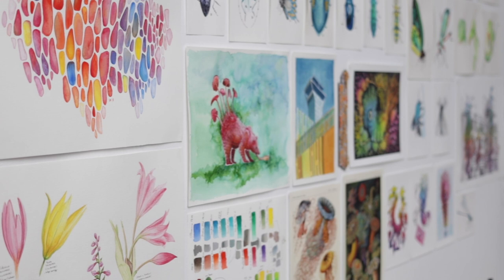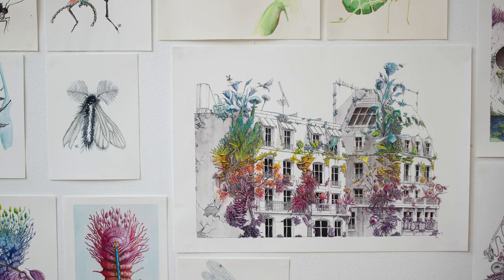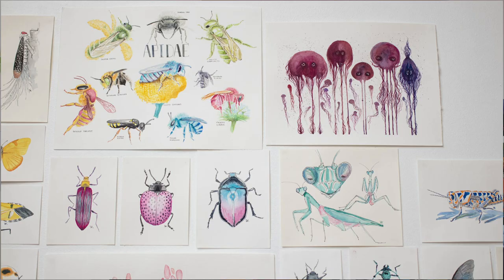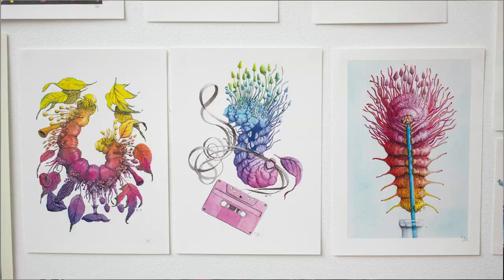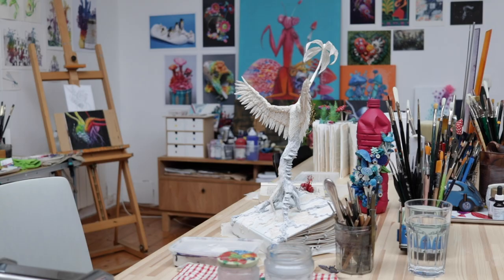I didn't really talk about what I have on the walls yet. Basically it's mostly my own work. I prefer having my own work on my walls simply because it helps me stay coherent and consistent in my own work, and I also don't get falsely inspired or too distracted by other styles. So thank you so much for watching — if you liked it, give it a thumbs up, maybe subscribe, and I will see you in my next one. Bye!